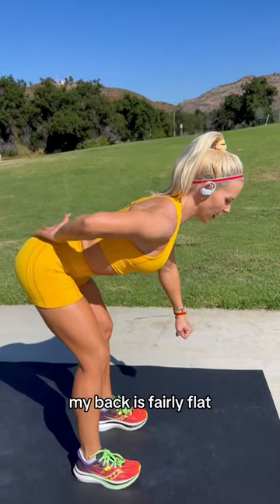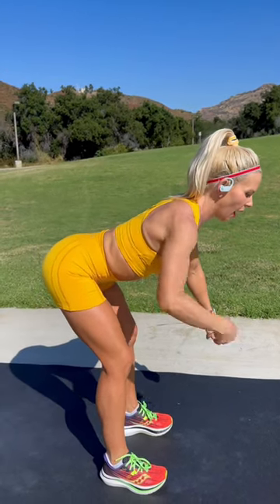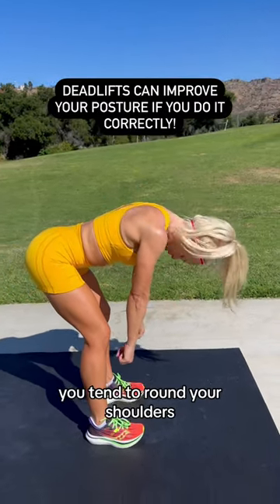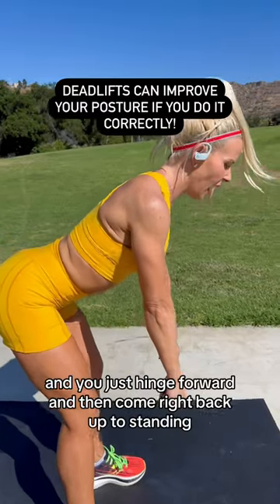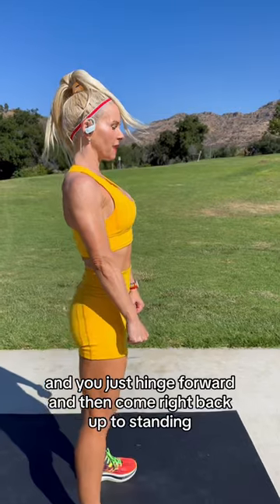Shoulders are back, my back is fairly flat, my booty is out, my chest is up. I'm looking about three feet in front of my feet. If you look down, you tend to round your shoulders and that's no good. You want to keep those shoulders back to have good form. Slight bend in the knees and you just hinge forward and then come right back up to standing.